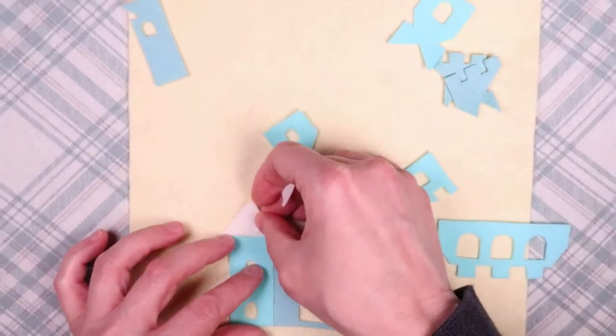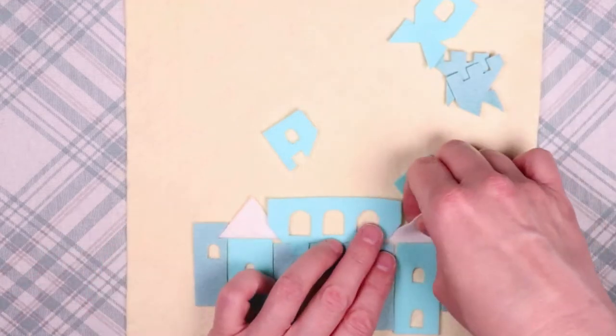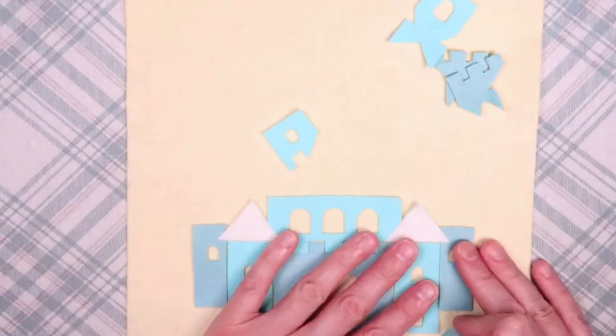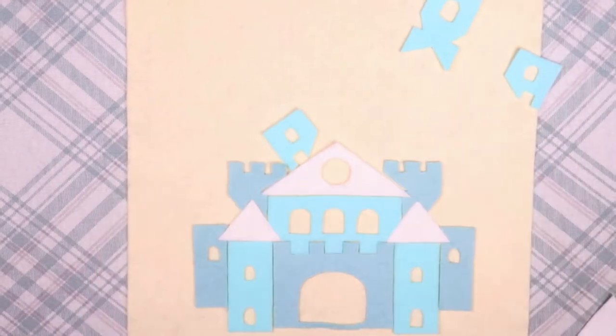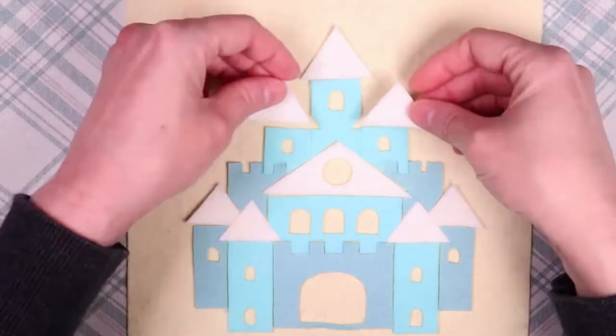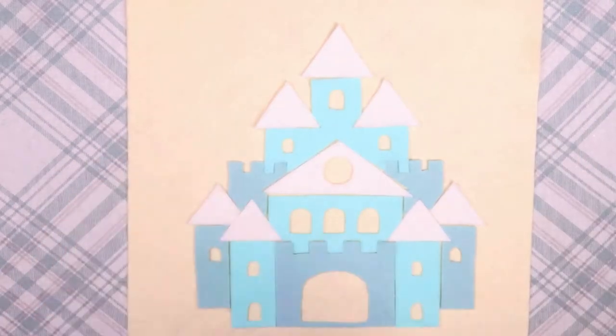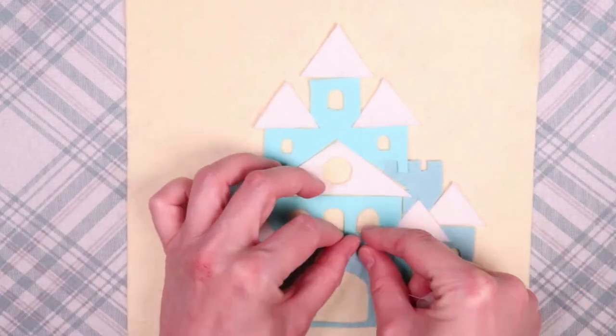Each of my castles has three colors, so I cut out all of the pieces. This blue one is meant to be a coaster, so I only used a plain pale yellow piece of felt for the background. I arranged the pieces onto the felt and then ironed them in place.